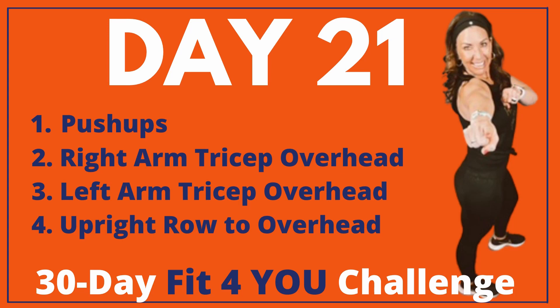We've got an upper body focus today. We've got pushups, right arm tricep overheads, left arm tricep overheads, and an upright row to double arm overhead. Go ahead and grab those weights.